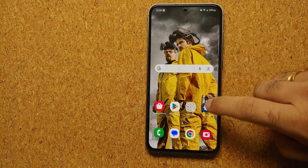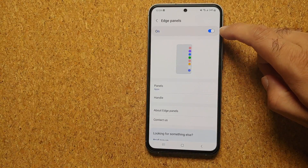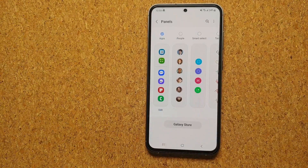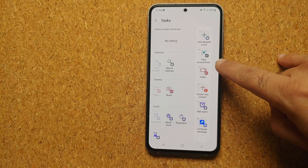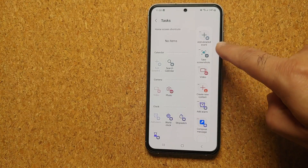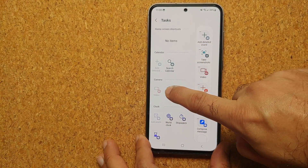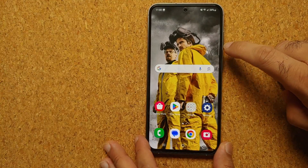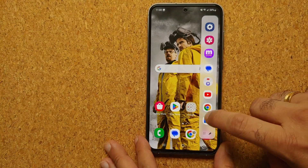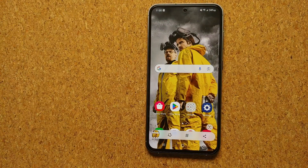Our fourth method is from your Edge Panel. Go into Settings, Display, Edge Panels — make sure the master toggle is enabled. Then go into Panels and enable the Tasks panel. Tap Edit, make sure Take Screenshot is present. If not, press and hold the option and drag it to the active section. Then access your Edge Panel from the bar, swipe to the Tasks panel, tap Take Screenshot — bam, another screenshot taken.